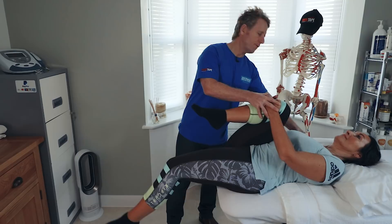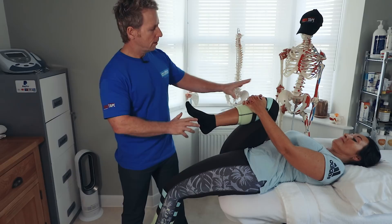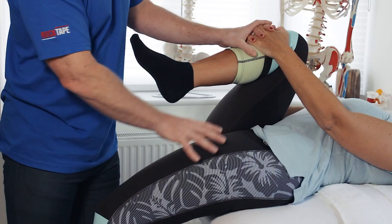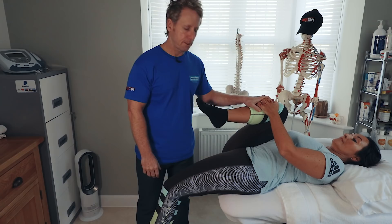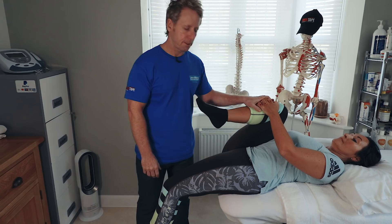The patient holds on to the right knee and slowly lowers back until they touch the pillow. From this position, the knee and hip need to be fully flexed, which allows the lower back to flatten and gives you a true indicative test.